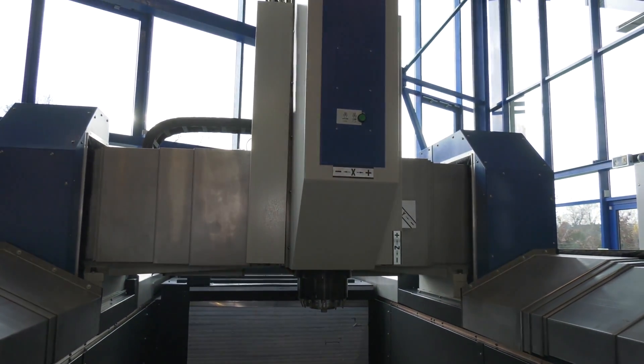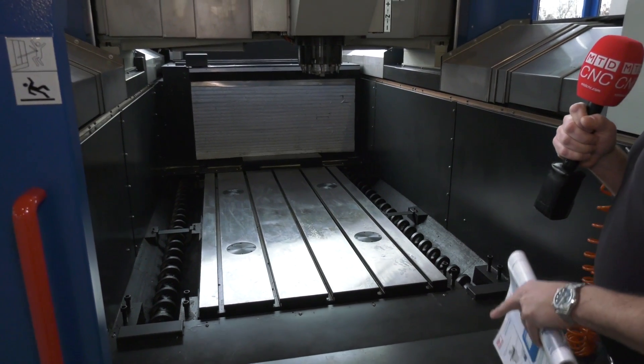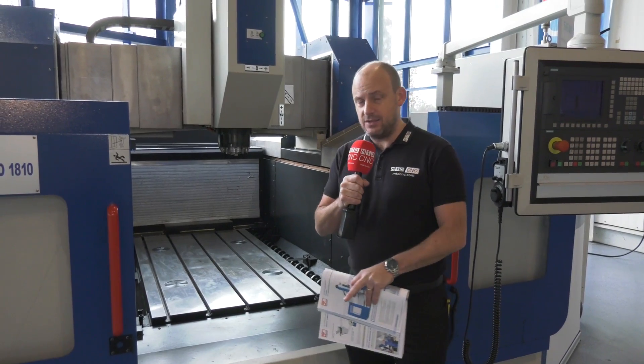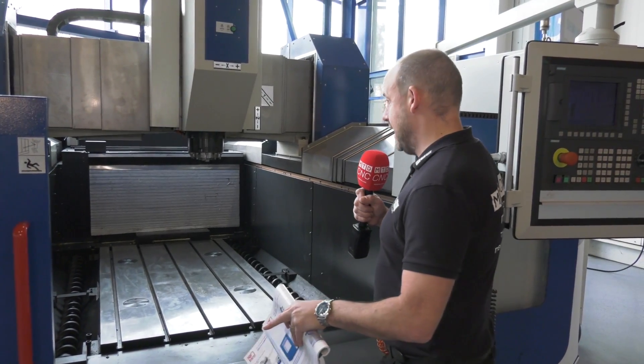Have you seen a gantry style milling machine that has a footprint this size with the working envelope that this has got? I would question whether you have, because I certainly haven't. This has got a whopping 2m Y-axis, but you can go up to 8m, and it's got just over a metre in the X-axis as well.